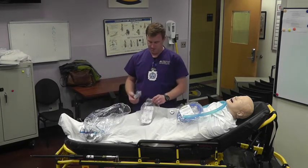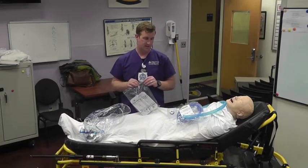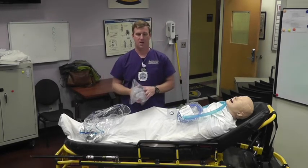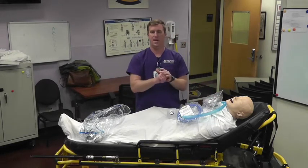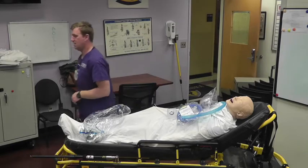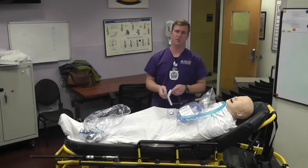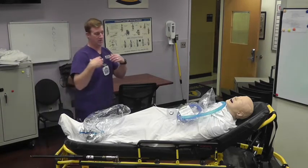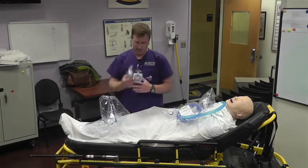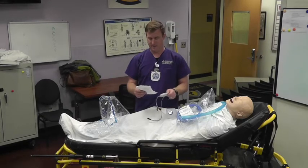You'll have a set of cannulas — small, medium, and large — and the vast majority of patients are going to end up with a medium. A lot of the hospitals we pick up from use these exact same cannulas, so you may be able to just take the cannula from the bedside. You just want to look at the connection — if it looks like the end of an ET tube or vent tubing and it'll fit on your stuff, just take their cannula and connect it up. The last two things in this bag are a yellow cable with a yellow end and a blue cable with a blue end, which we'll cover when we get the heater running.